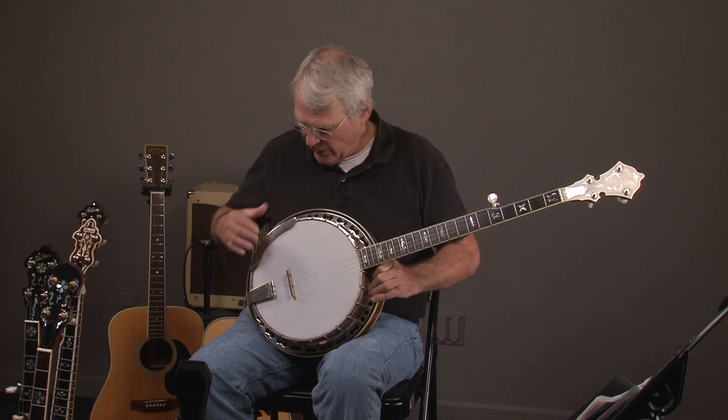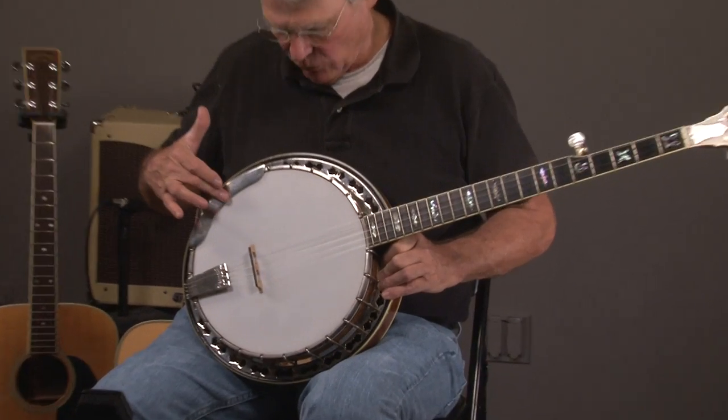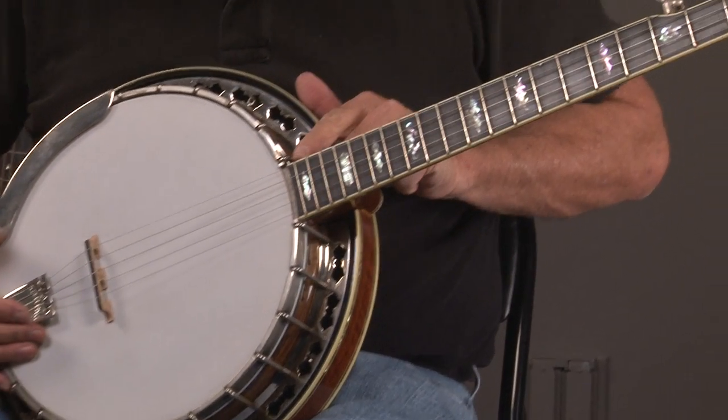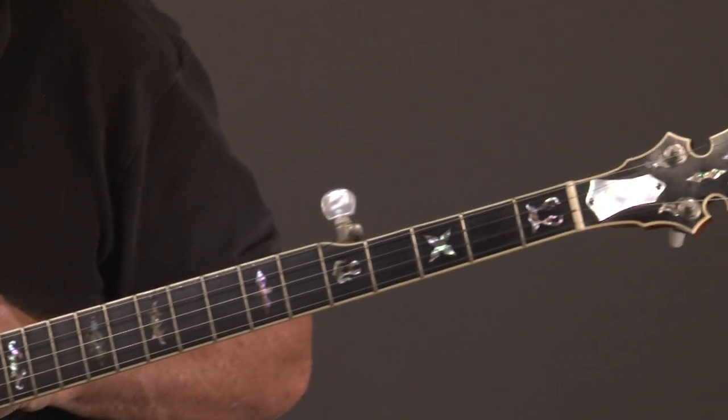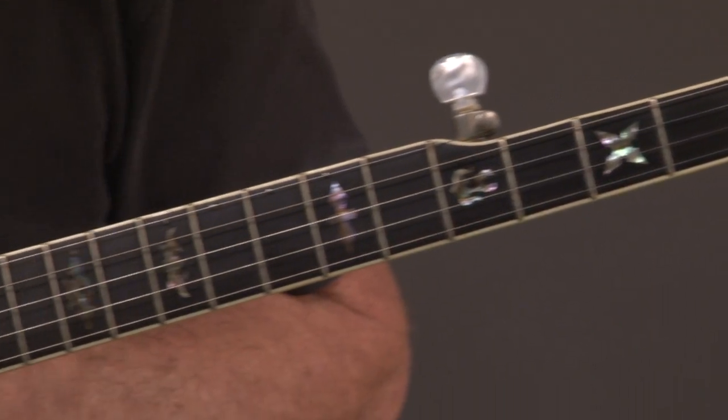We have normal Stelling hardware — Stelling tailpiece, armrest. And then the Staghorn has some really nice inlay. The Staghorn inlay — how about that?